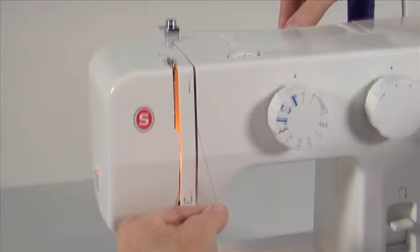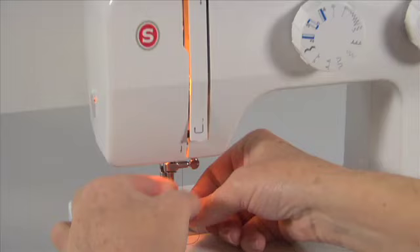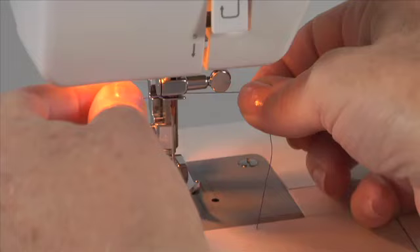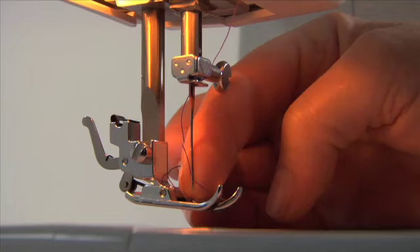Thread the tension by leading the thread with your left hand down the right channel, and then up the left channel. Pass the thread from right to left at the top of this movement, so that the thread slips into the slotted eye of the take-up lever. Bring the thread downward, then slip it behind the needle clamp guide located just above the needle, and thread the eye of the needle from front to back. To make sure you have threaded the machine correctly, refer to thread tension.